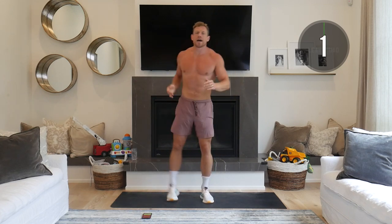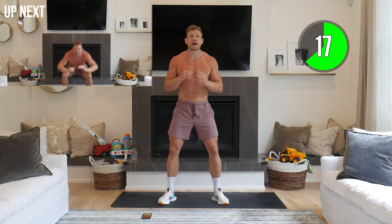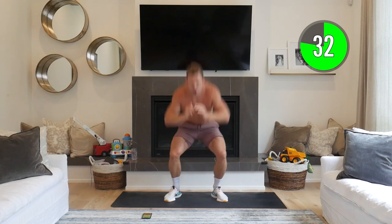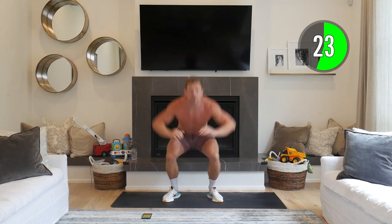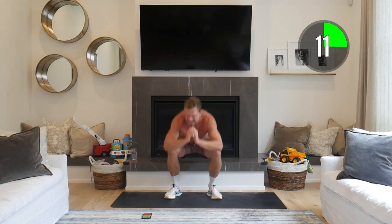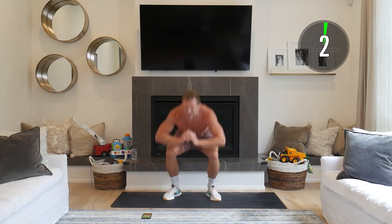Next up: squat to squat jump. Back to a normal squat — feet slightly wider, toes and knees out, down one squat, then into a squat jump. If you're not jumping, just go as fast as you can in the squats. Remember, we're all at different points — whatever is hard for you is lean for you. Soft landing, full range, butt back on each rep. I love lean leggy day because we're building lean, toned, strong muscle in our lower body.